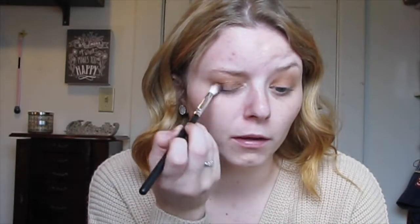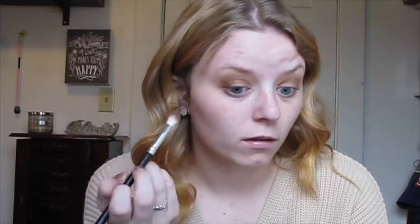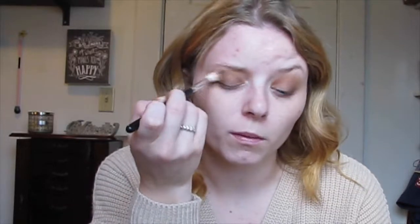We're going to put the Hello shade right in our outer V and brush it in. Dip back in and do it to the other eye. Make sure you always tap off your brush so you don't have too much product. Then I'm going to go in with just the transition shade to blend everything together seamlessly — I'm not dipping back in, I just want to blend so there are no harsh edges.